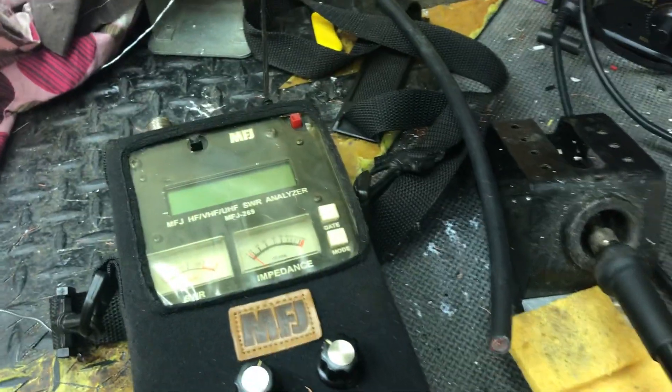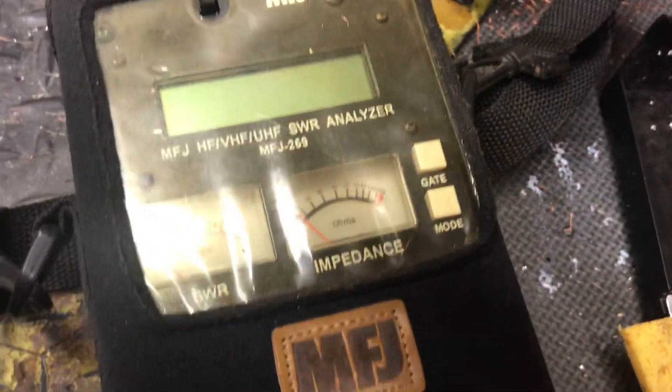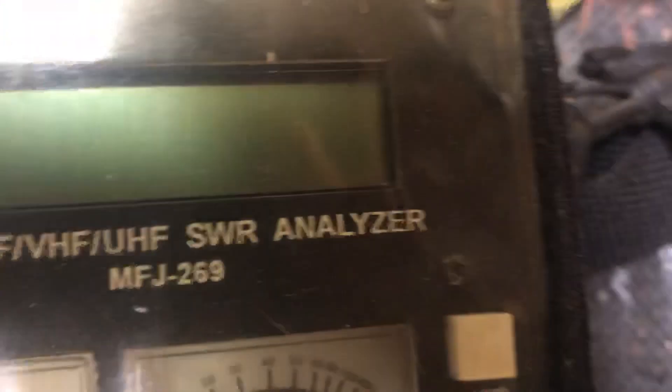We've got a 6-foot piece — actually a little over 6. We're going to plug this into our analyzer. We've got one end on it. Like I said, I swore I wouldn't show this because of my haters, but for the greater good of the hobby I'm going to show it. We've got one end on it — no end on the other end of the jumper. What we're going to do is turn on our analyzer.